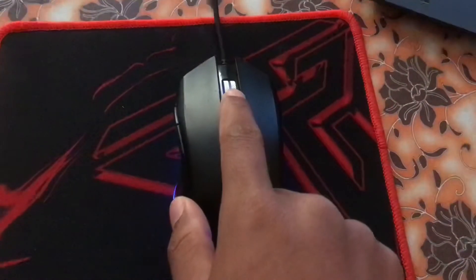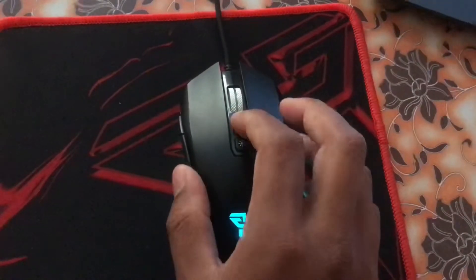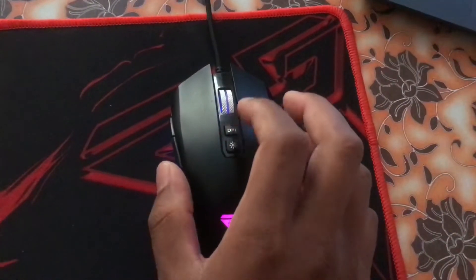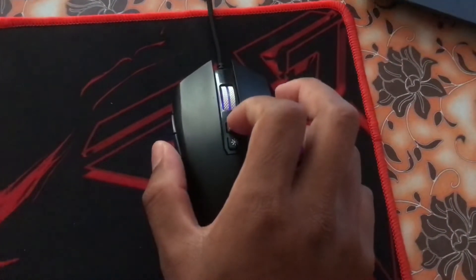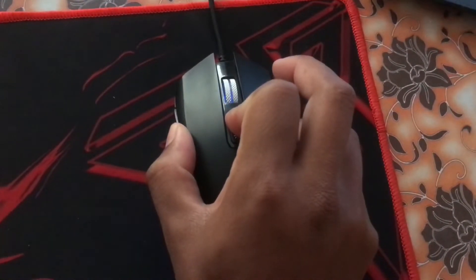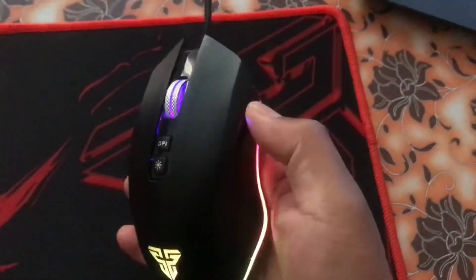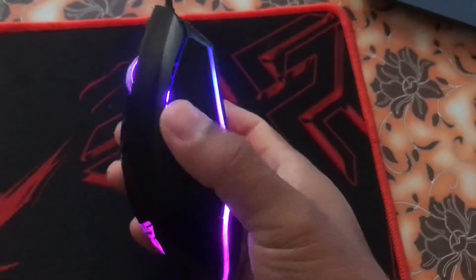To turn the light of the scroll wheel back on, do the same process — tap and press and hold the DPI and the back button together. You see, the light of the scroll wheel is also on. All the lights are on.